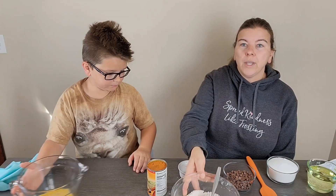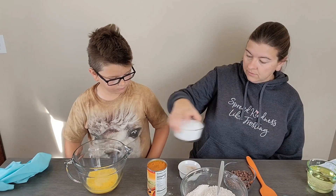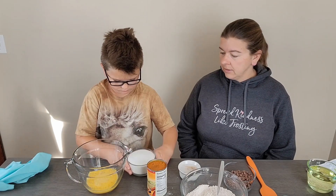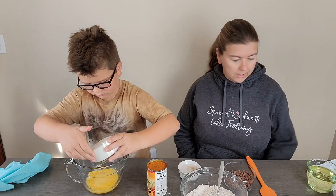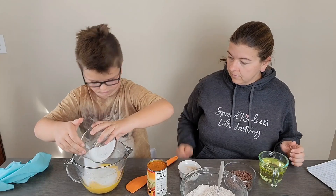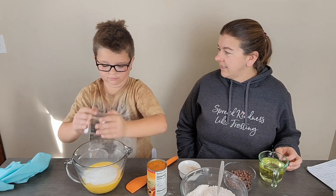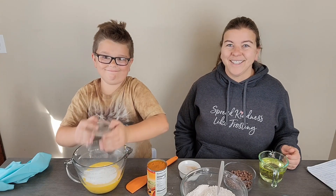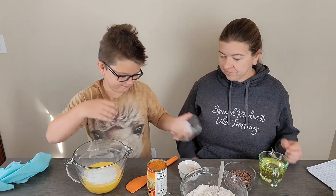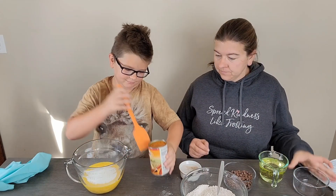In our bowl we have four eggs, lightly beaten. We're going to add two cups of sugar — just granulated white sugar.